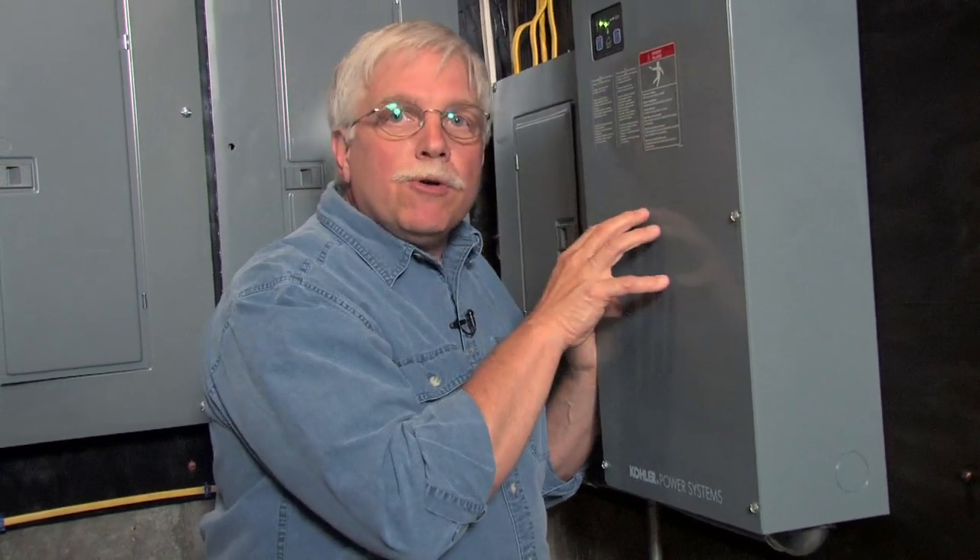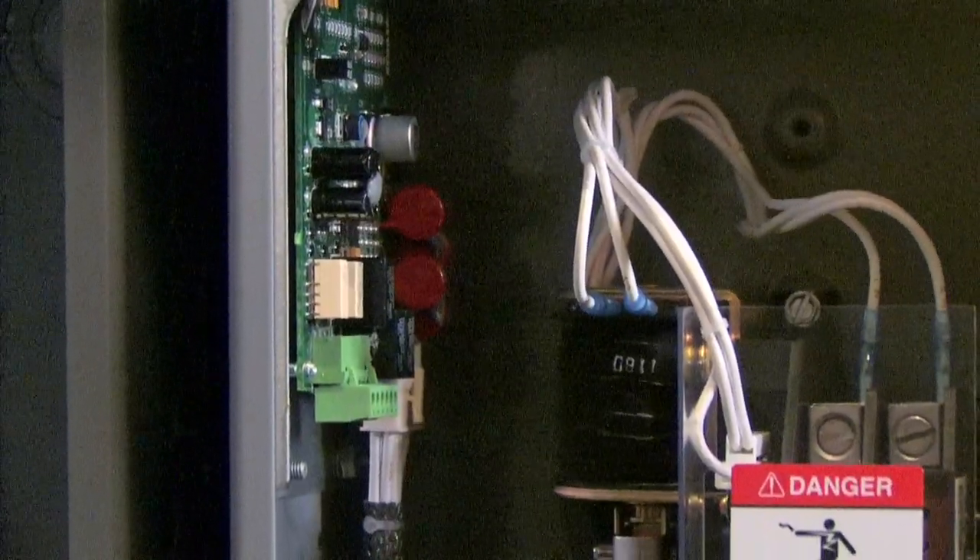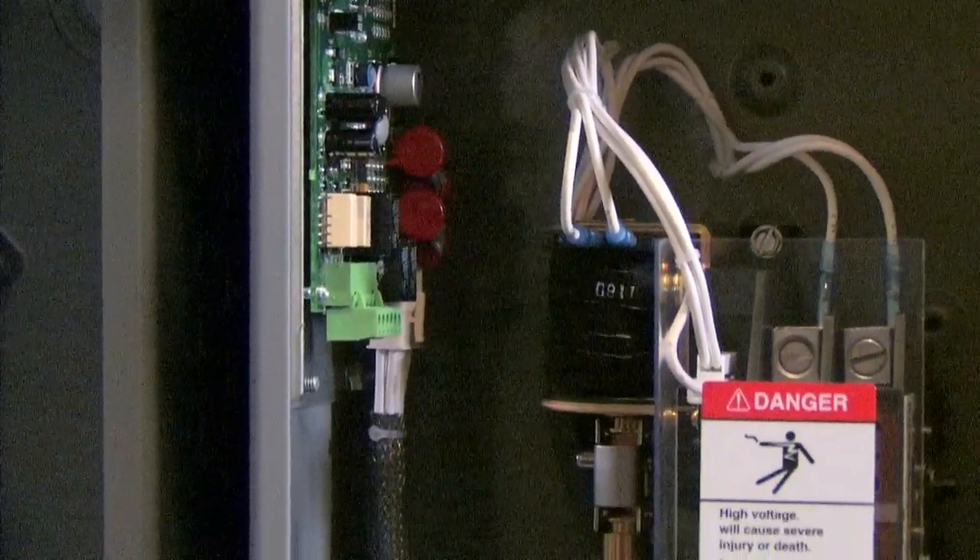Secondly, there's a computer inside this box that automatically turns the generator on once a week to exercise it. That's really important. You want the generator to be running on a somewhat regular basis so that when you need it, it's ready to go.